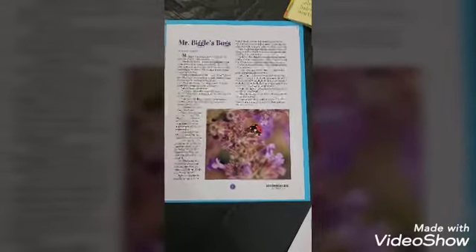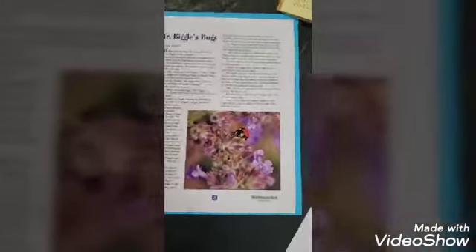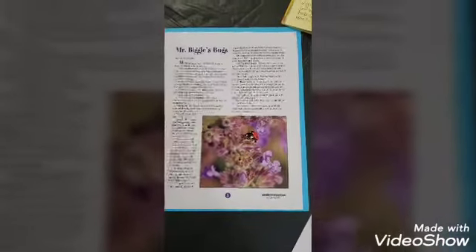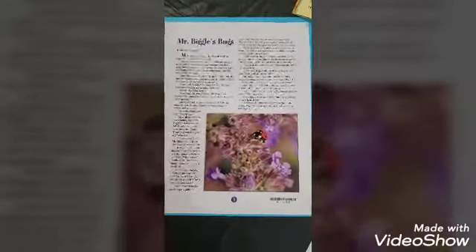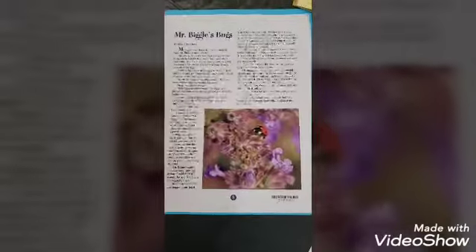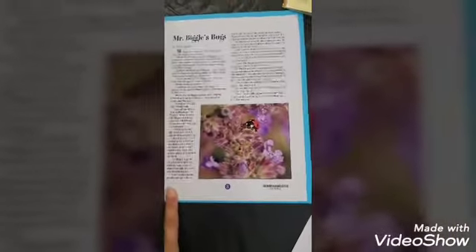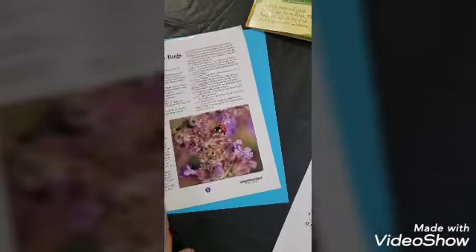I like to start each award with a small Bible story or devotional about the topic. Since we're doing the Ladybug Award, I have a small devotional about bugs — it's a little hard to find one just about ladybugs, but this one does include them. I would do that first, and then move into step one: learning about ladybugs.